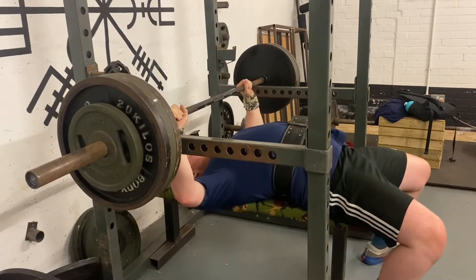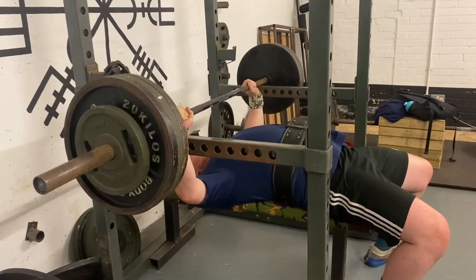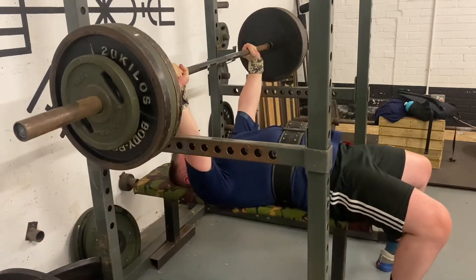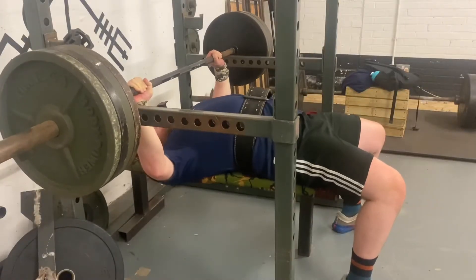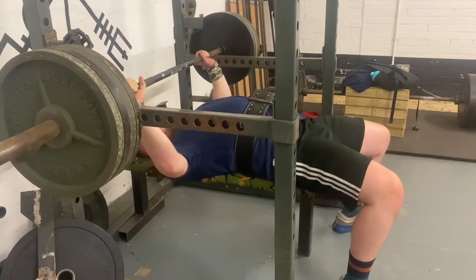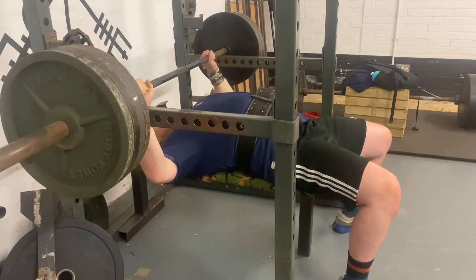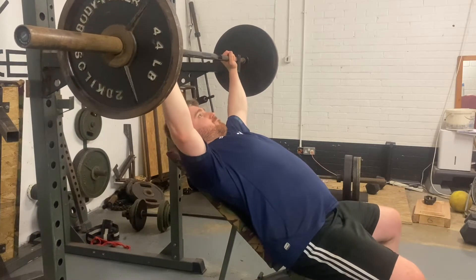So here we can see with 160 — the arch isn't as much. The first rep felt awful, that second rep felt really good, and then the final rep again just felt awful. You can see the bar's not perfectly straight, there's a bit of an angle. Then I jumped to 180, which was a bit of an ego jump and it was just fast really. The bar's not even straight and I hadn't set up very well — it was just a bit of a nightmare.